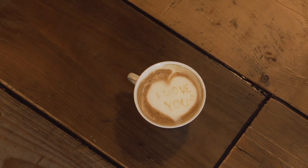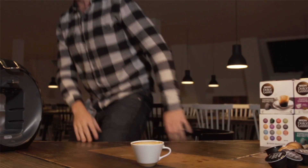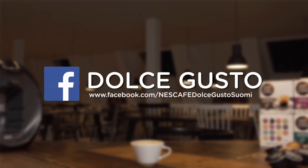And there you go. You're gonna love it. Nescafe Dolce Gusto on Facebook and get more latte art tutorial videos from Michael Breach.